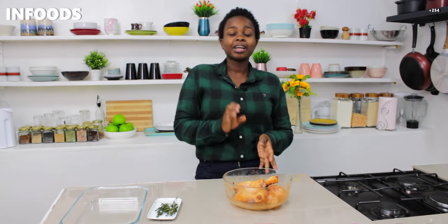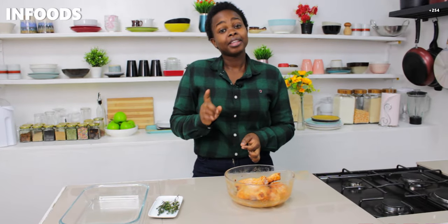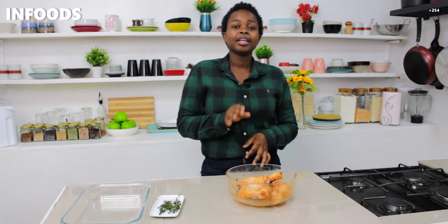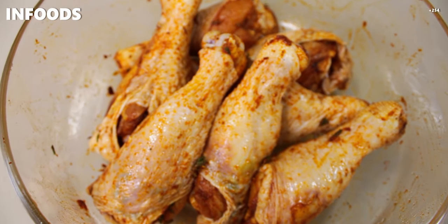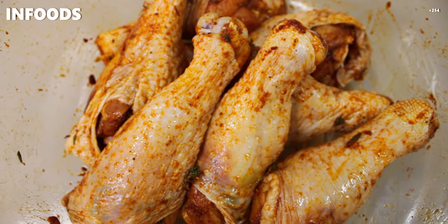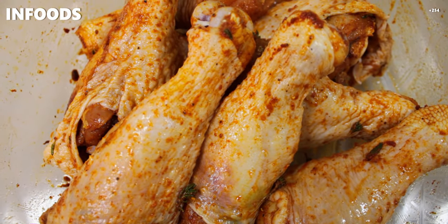Once you're done coating the chicken with the marinade, cover it with foil and let it sit for around 30 minutes if you're in a hurry. If you're not in a hurry, you can let it rest overnight in the fridge — trust me, the following day it's going to be amazing. After 30 minutes, the chicken is ready to go into the oven.